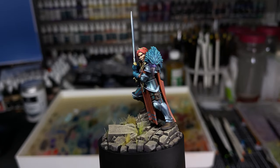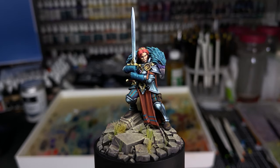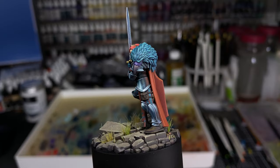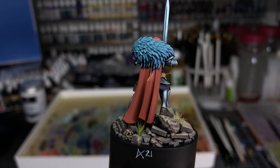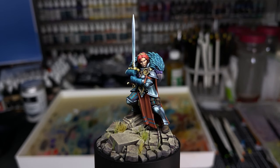I keep thinking about everything I've been learning during this non-metallic metal journey, of which this model — Imelda Brascov — is the latest. I feel like I've been learning a lot just from really focusing on trying to make non-metallic metals my focus.